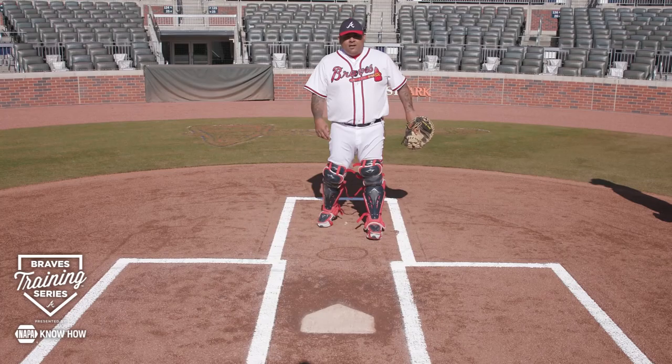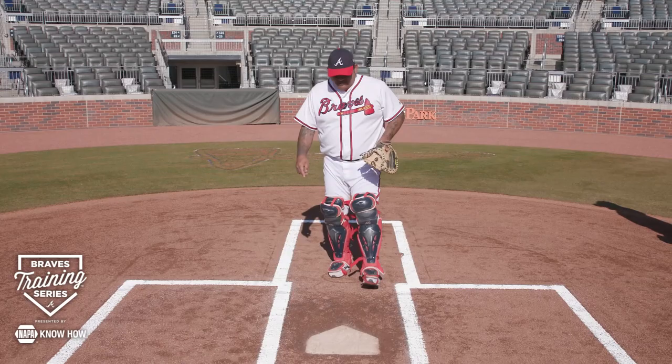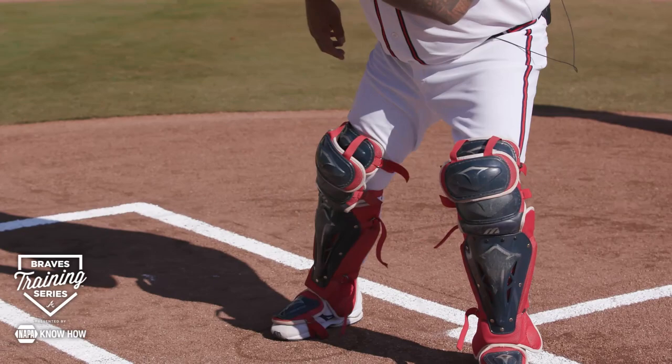It's not a jab step — that would be too slow. You've got to explode out of your stance. I have short legs so I'm behind the plate.